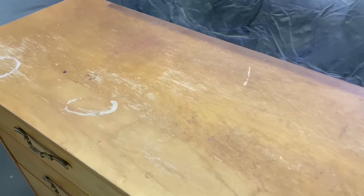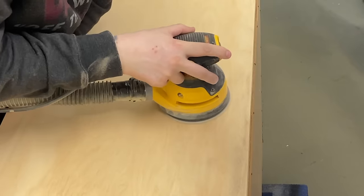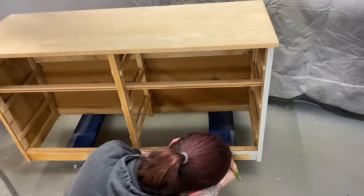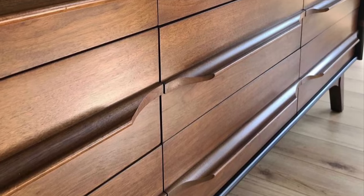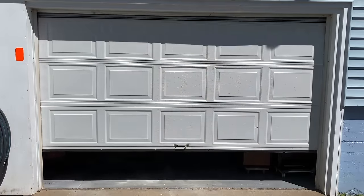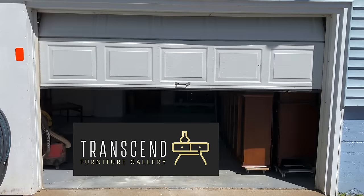My name is Angie and I'm the one behind Transcend Furniture Gallery. It's my mission to keep as many pieces of furniture as possible out of landfills. Sometimes I paint, sometimes I don't, but I always do what I can to save old pieces from the trash. Welcome to my workroom.